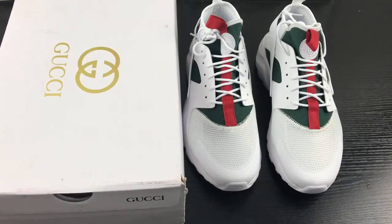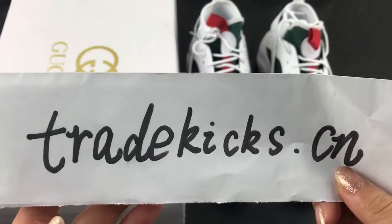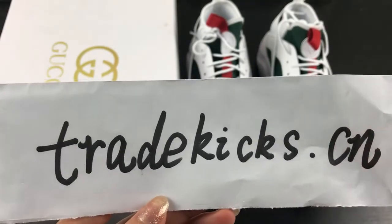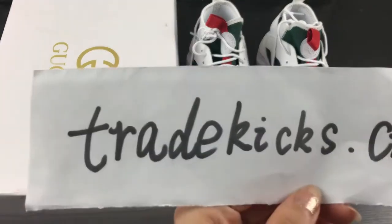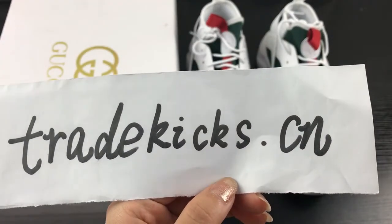What's up YouTube, this is Becky from trikegs.cn. If you guys like my video, you can subscribe to my YouTube channel. Or if you want to order shoes, you can log in to my website trikegs.cn.